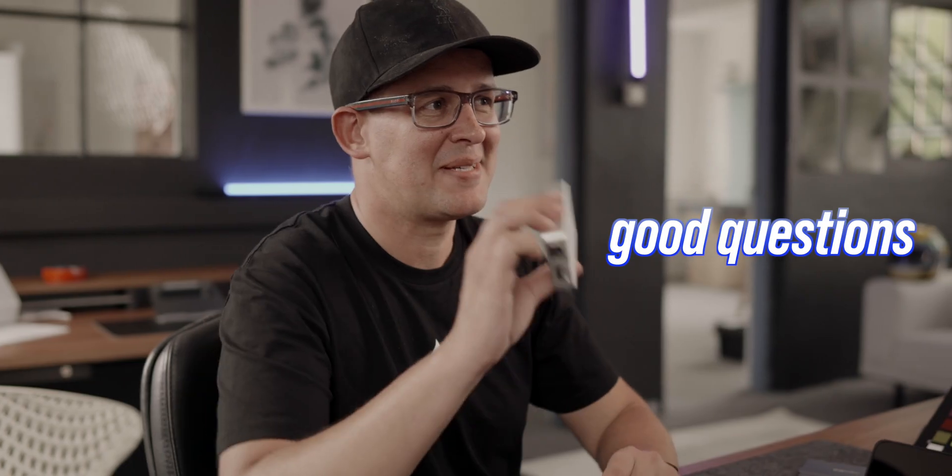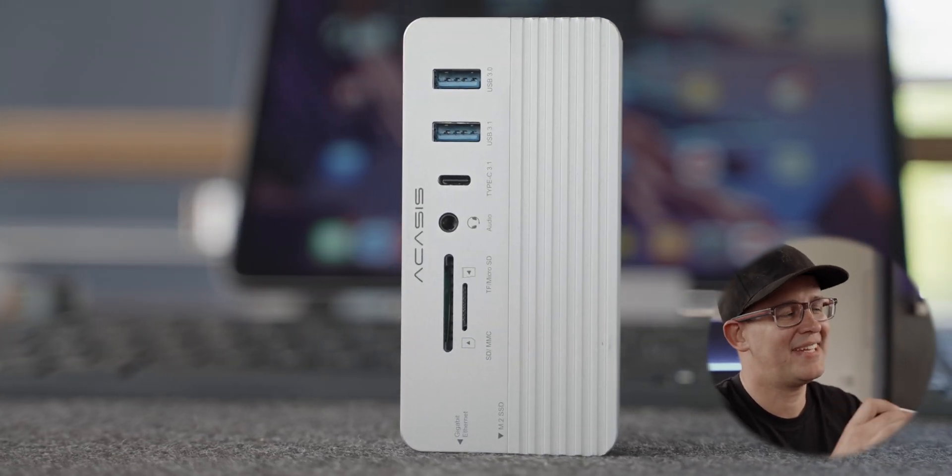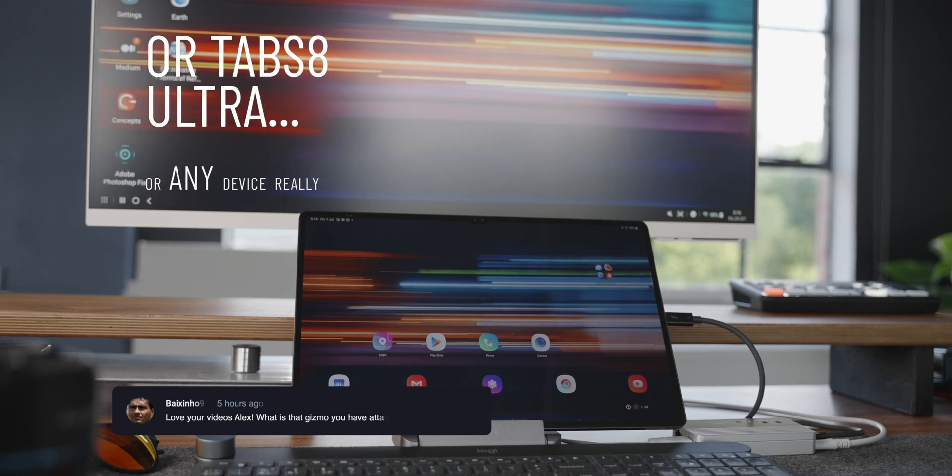A lot of you have been asking good questions about this hub that I've been showing in my recent videos, so I decided to make a dedicated video answering those questions. The first question is: what is that gizmo that you've got attached to your iPad? Well, this is the 10-in-1 Akasis hub.